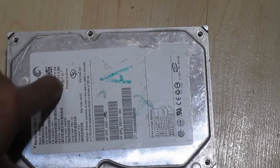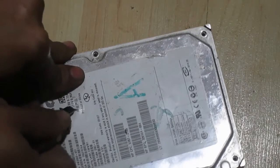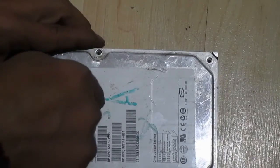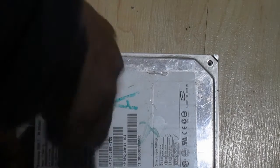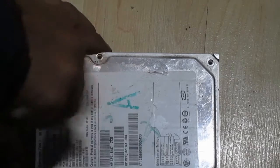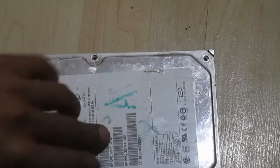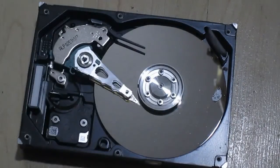All the visible screws are out, but there's actually one hidden here — remove this sticker and there's one underneath it too. Push down hard. I think that's all the screws. I should be able to pry it off now. And there we go — that's what it looks like inside a hard drive.